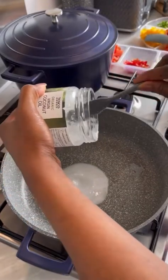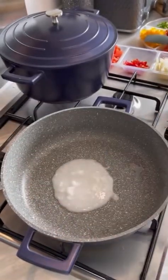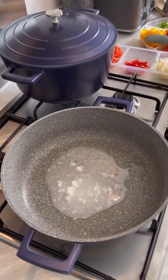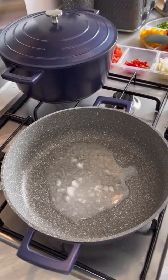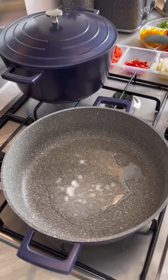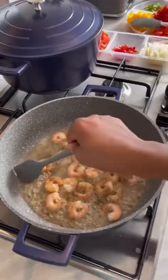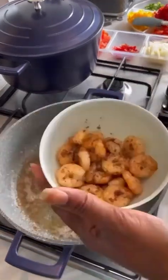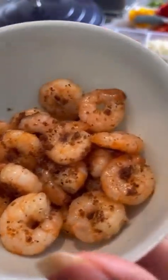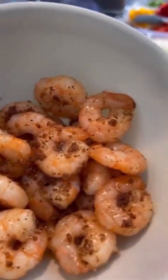I'm going to prep the veggies now — the prawns. Here are my prawns, and I just added some garlic and black pepper to them. I'll let them cook for about two to three minutes.